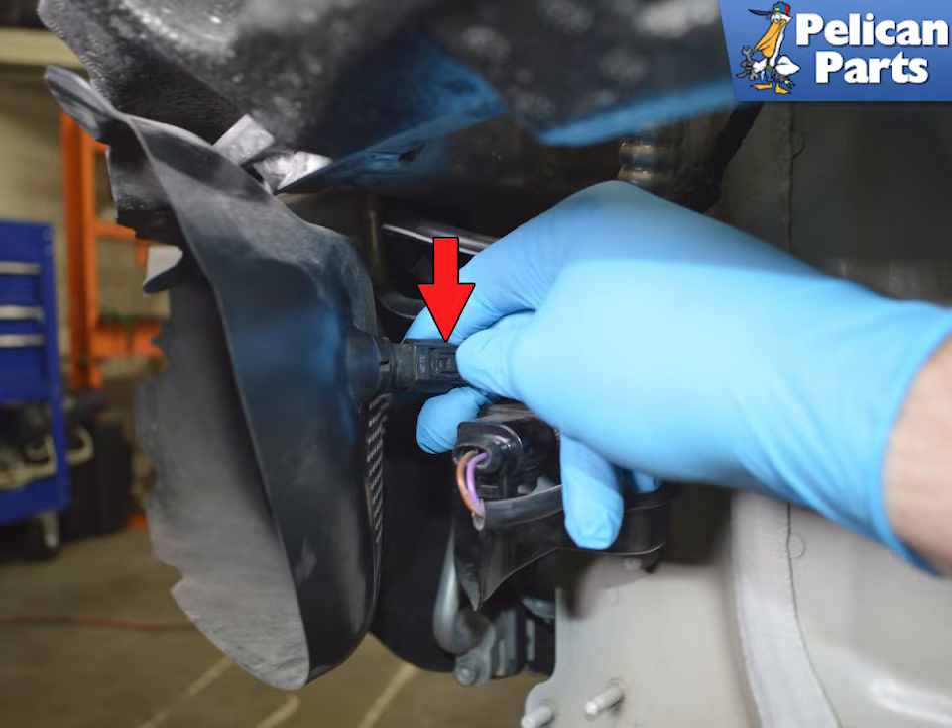The electrical connection (red arrow) is a simple pinch-and-pull connector attached directly to the ambient air sensor. Inspect the wires for any damage and clean off any dirt that could foul the connection.